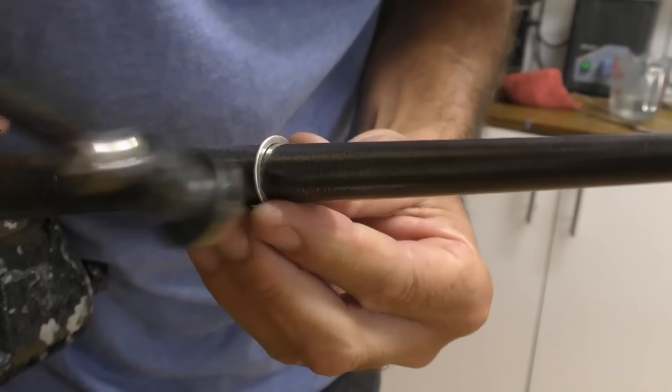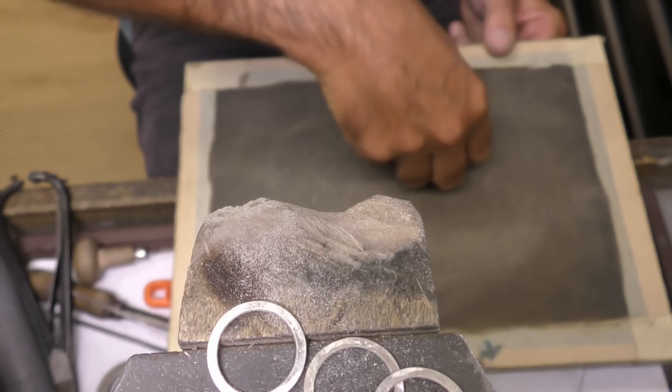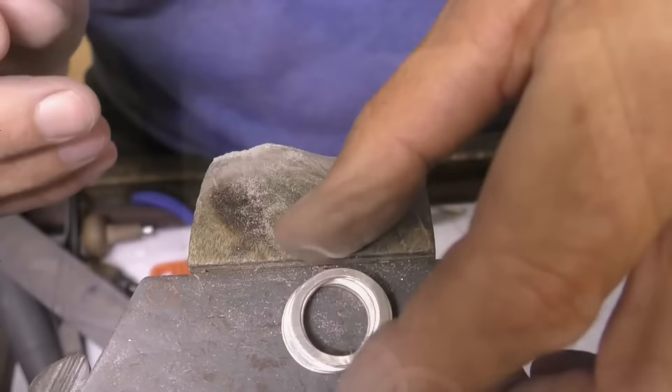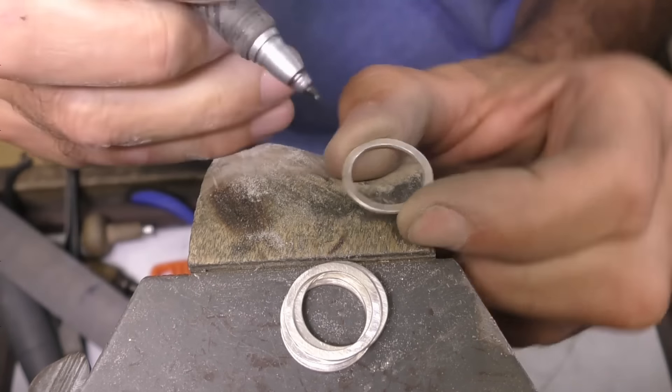I've cut five pieces of hard solder and just fluxed the joints. I'll use a solder pick just to make sure that the solder actually melts onto the joint and doesn't jump onto one side or the other, so you need to make sure you get the heat distribution correct. It's jumped over to one side but I've still got the tail of the solder latched onto this side, so I'll just concentrate the heat on that side — and there we go.